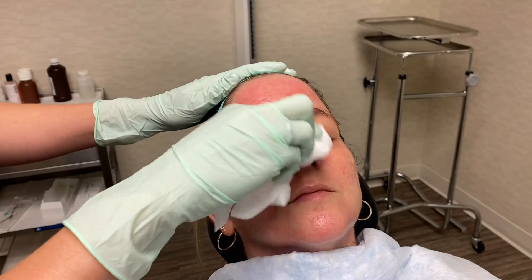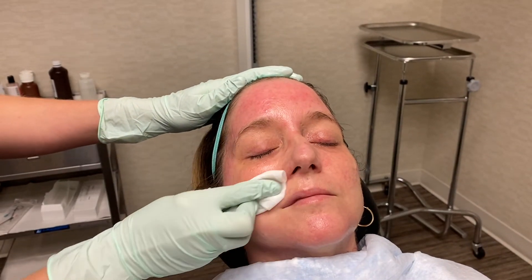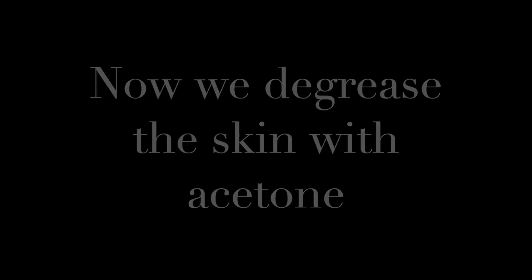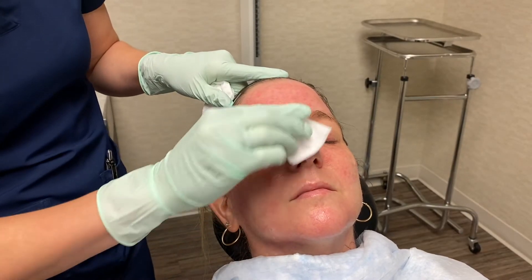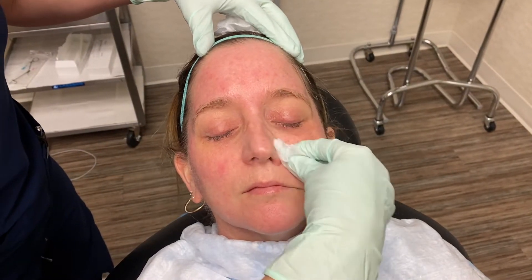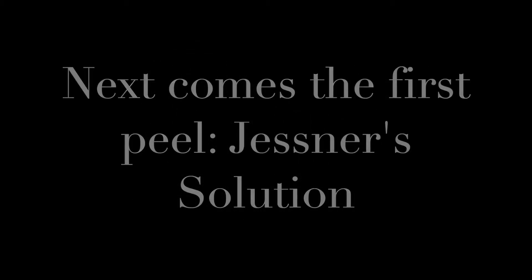So now we're just going to wipe off the topical numbing medicine here with a makeup wipe. We've got a fan going that helps with the smell and feels cool on the skin. And this one usually is not uncomfortable.